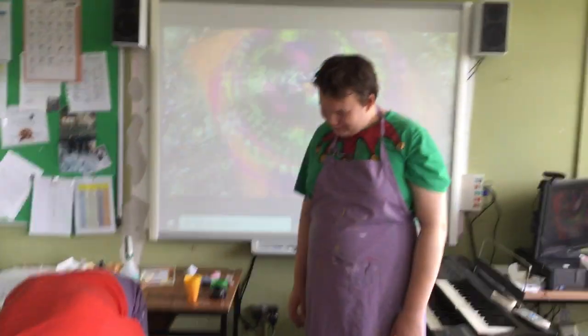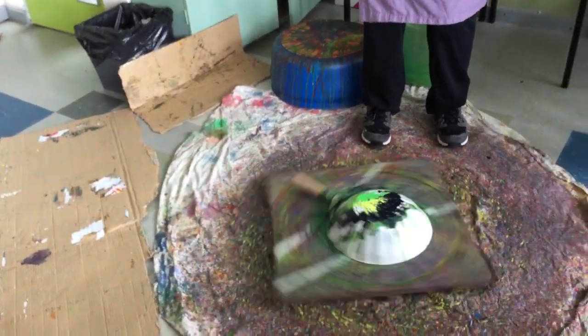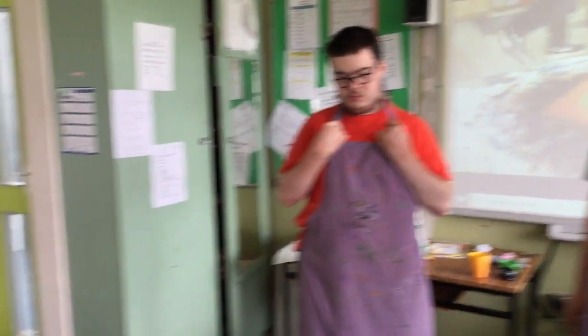And what are we going to do in the next episode Rob? With these pieces of art, where are we going to put them? We're going to put them on the wall. So join us in episode 9 for putting them on the wall. Lovely. Alright lads, tune in next week. Tune in next week, good stuff.